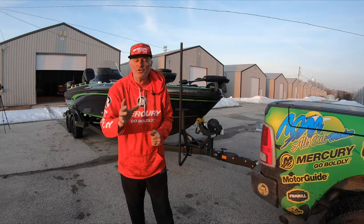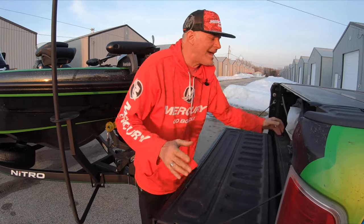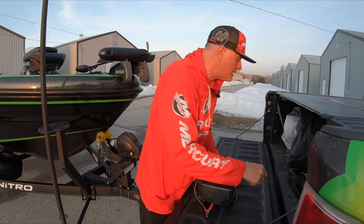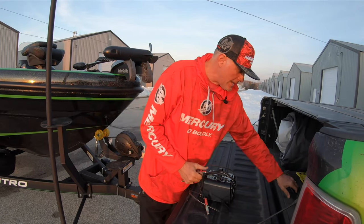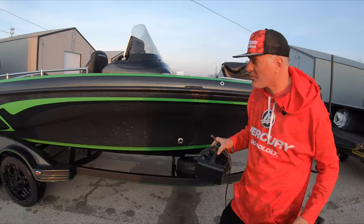So to get started, I've got some tools inside the truck and I'm going to go through how you're going to use these tools to actually help you before you get started on the water this year. Number one is a battery charger. I've got a pressure gauge right here, a little screwdriver and some other tools. I'm going to explain everything you want to look at before you actually start rolling down the road.